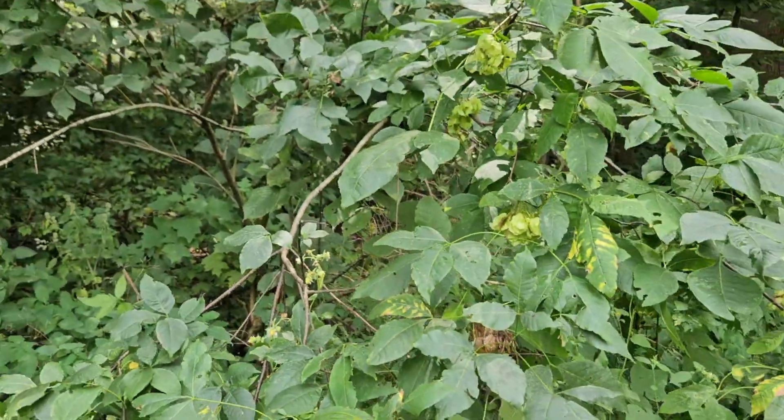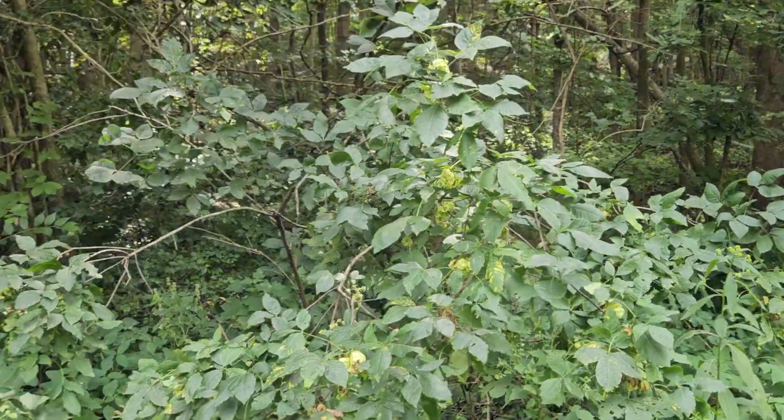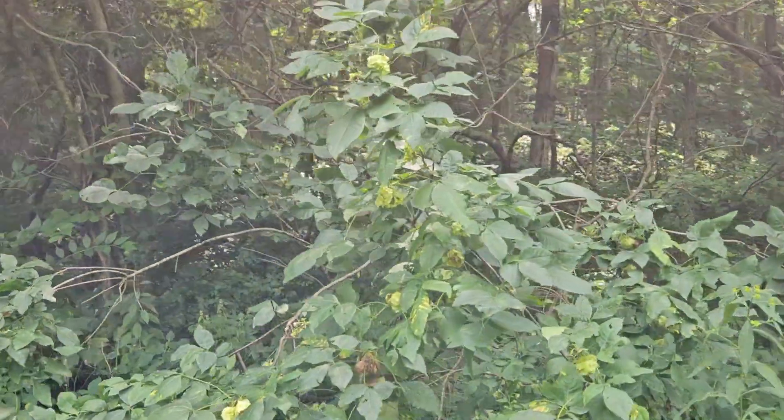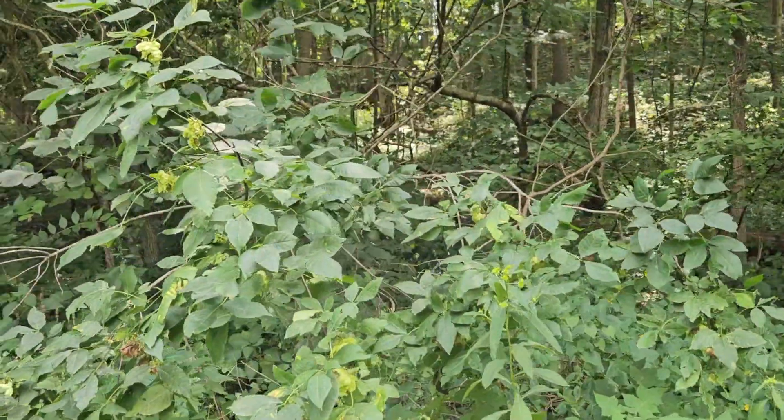I typically find this shrub growing on the outside edge of woodlands and disturbed areas. It's not extremely shade tolerant but is tolerant of the outside edge where we can get adequate amounts of sun.